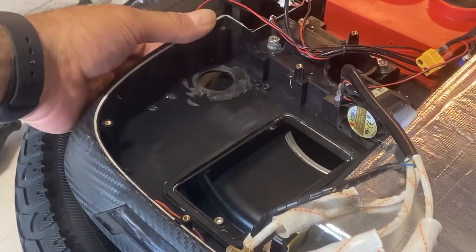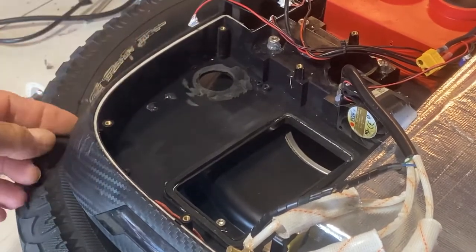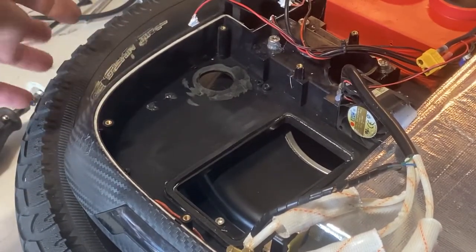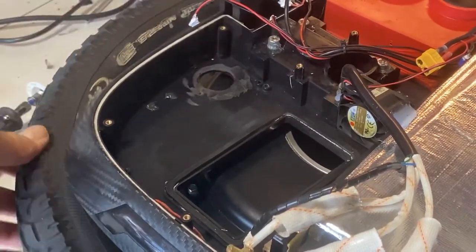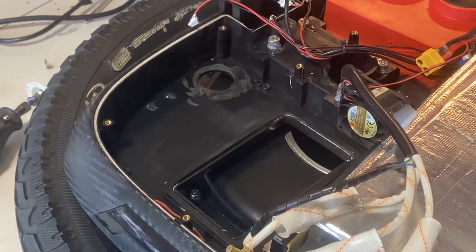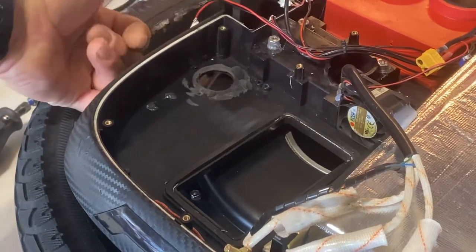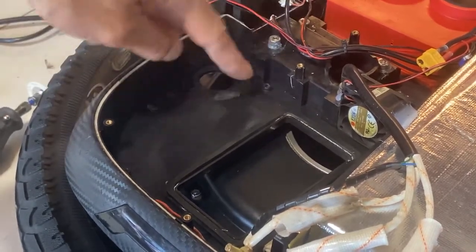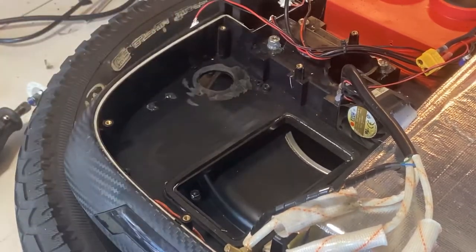You've got to fill this hole with epoxy. What I normally do is cover one side with duct tape and then fill from the other side. But the wheel is in the way and I haven't dropped the wheel, so I'm going to fill the epoxy from the top and let it sit.